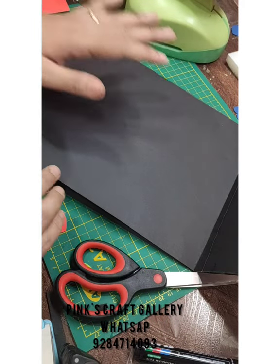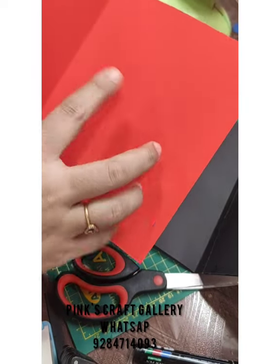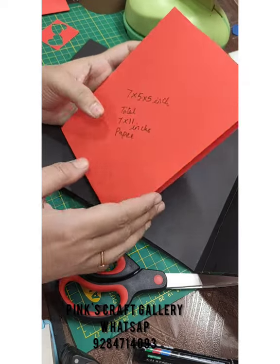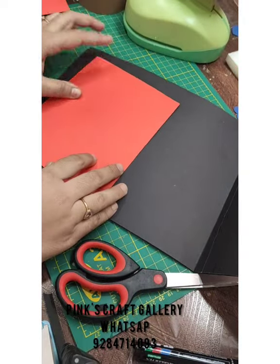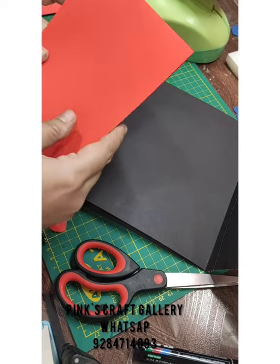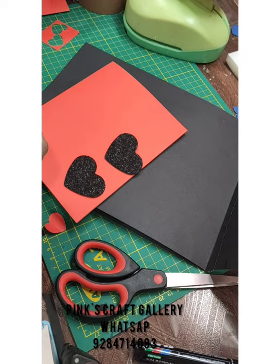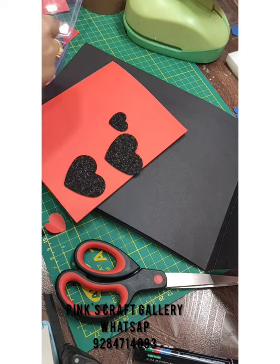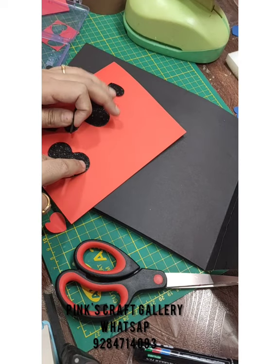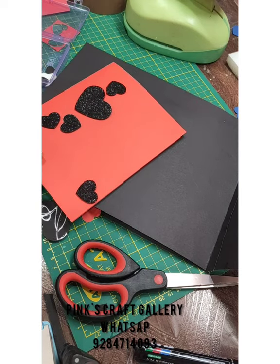For the third page, the card dimensions are 7 by 5 by 5 — that means 11 by 7 inches total paper. Fold it into 5.5 by 5.5 sections. Before sticking the card, stick some hearts on the page: one big heart and three or four small hearts. Stick the small hearts first.